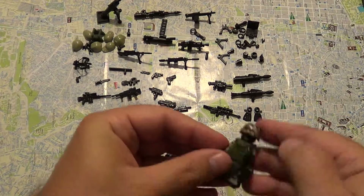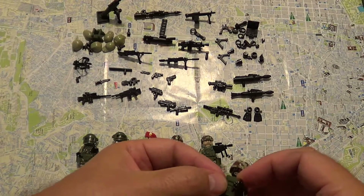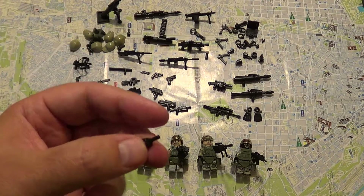The overall construction is good. It was impressive the fact that they have a lot of spare hands — each one of them, besides the spare hat, had a spare hand. So that was something unexpected.